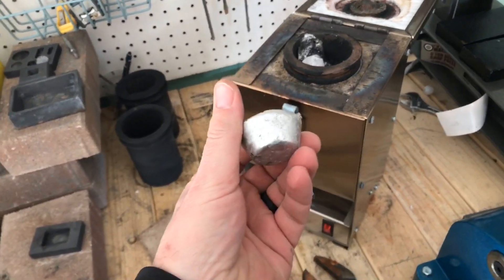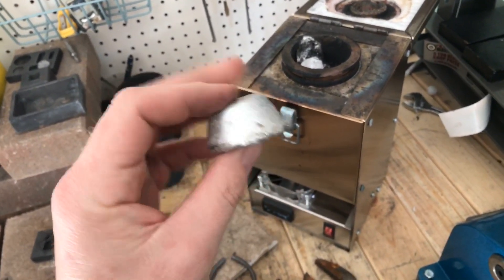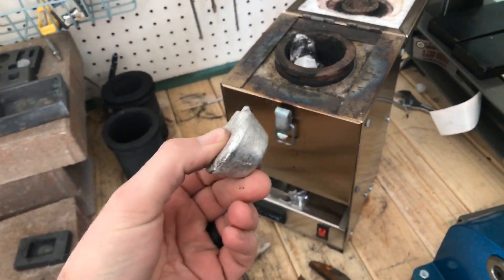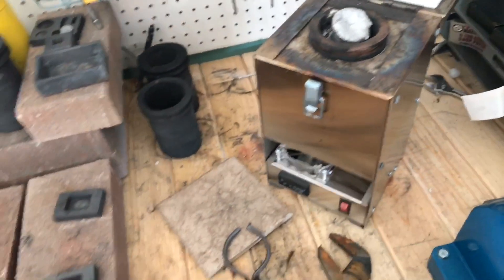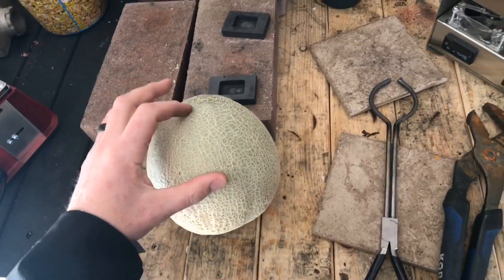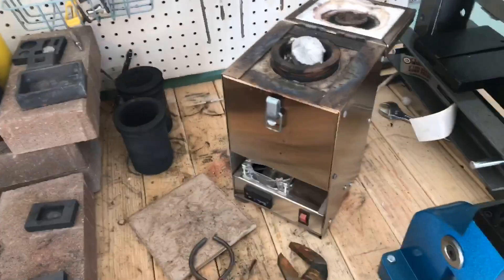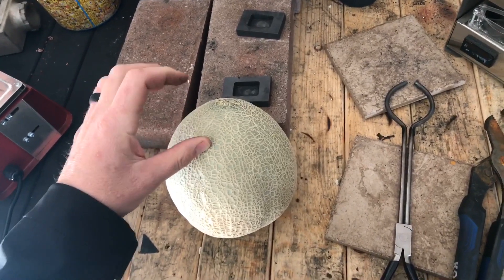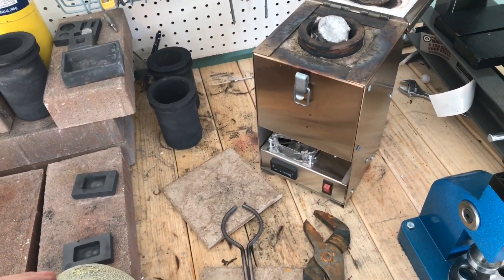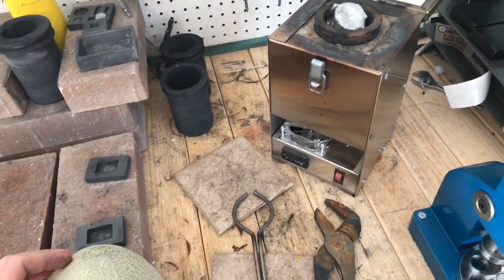I've got some aluminum chunks here that I made from recycled soda cans. I'm going to melt these down to molten aluminum, then drill a hole in this cantaloupe and pour the molten aluminum inside to see what it does. Then we'll cut it open and see what the aluminum looks like once it's cooled down. Go ahead and get this furnace cooking.